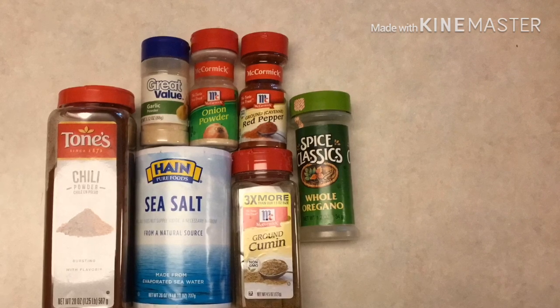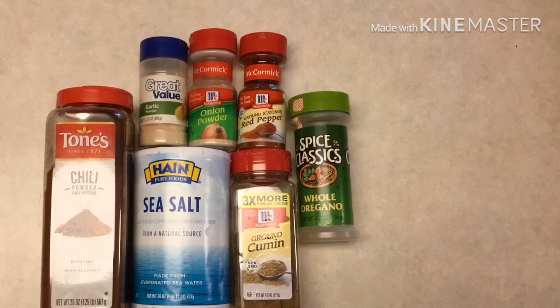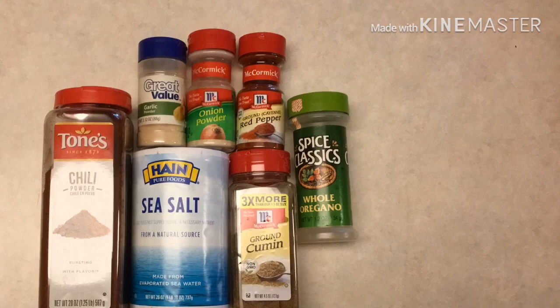I put that in an eight ounce mason jar. You can use two tablespoons per pound of ground beef, turkey, or chicken.